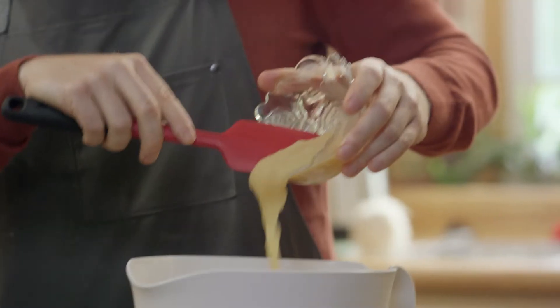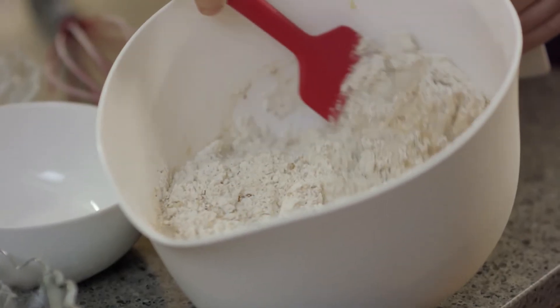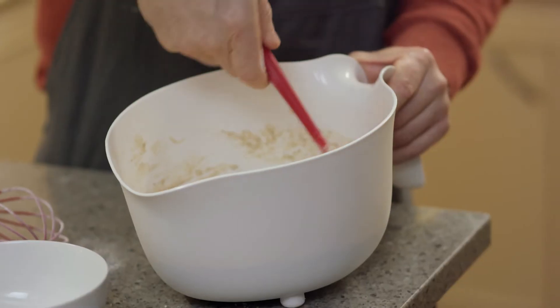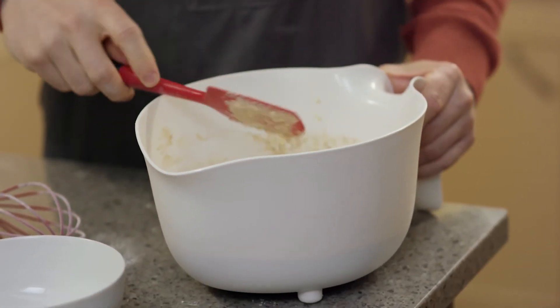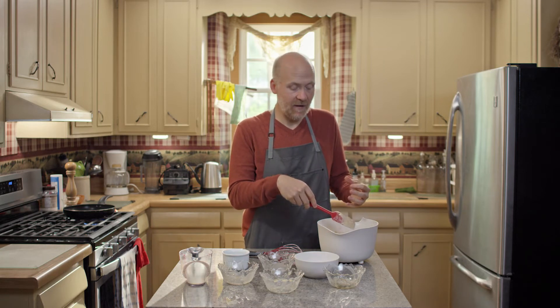If you don't have any applesauce, you could also mash up one large, really ripe banana. We're just going to stir this until it's well combined. After that is nice and mixed together, we're going to let it sit for about two to five minutes so that the flaxseed can expand and really start to bind everything together.